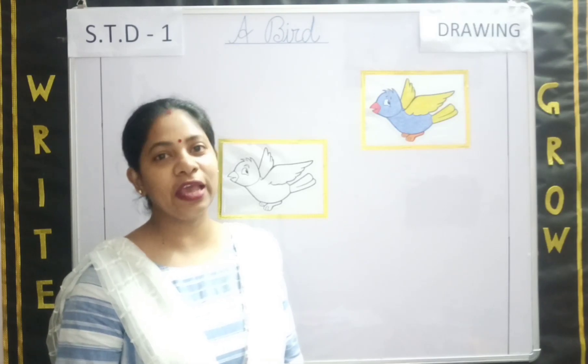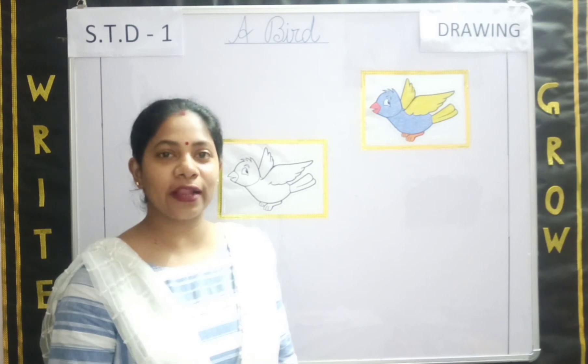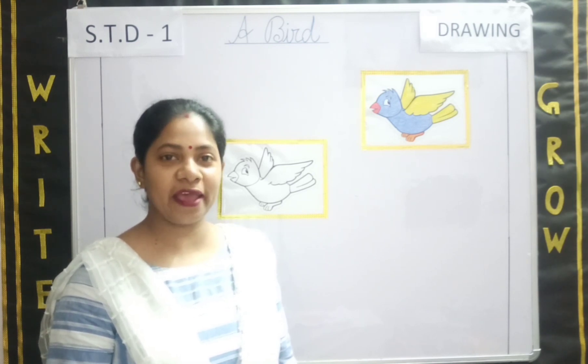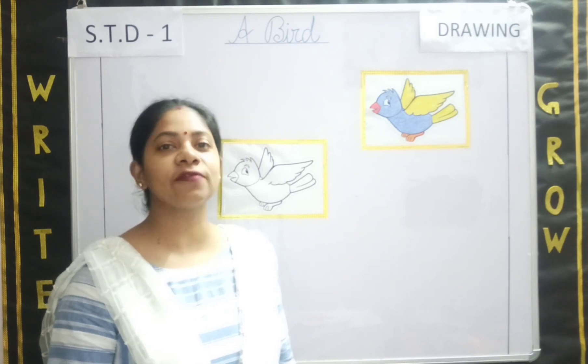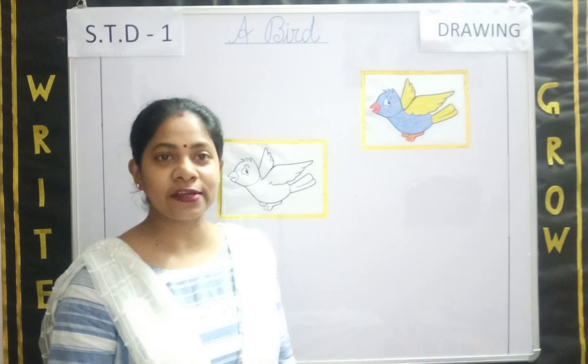Good morning students and hello parents. Welcome to standard 1 drawing class. Students, have you ever seen a bird? You all must have seen a bird, right? They look really beautiful, isn't it?